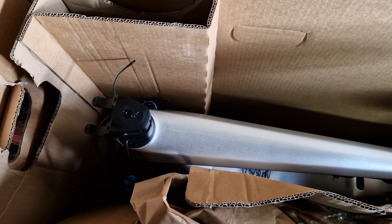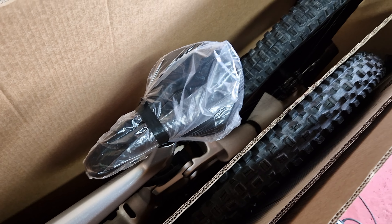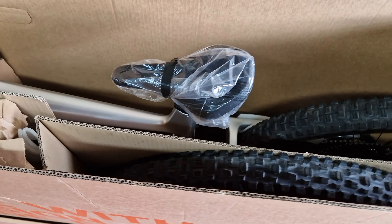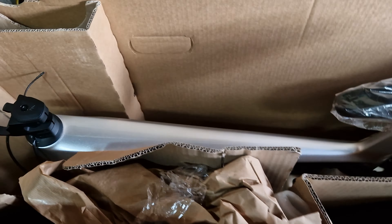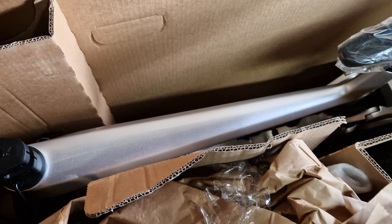Bye bye, Canyon. I won't be getting a direct-to-consumer manufacturer bike again — it's just too much hard work with returns, sorting stuff out, and getting advice. Wait to see what my full e-bike will be, because it's not going to be another Canyon. This is getting taken away tomorrow, back to Canyon — probably Germany — and my other bike should be arriving in the next few days. A bit of a shame having to pack it all up just because of a silly limiter.